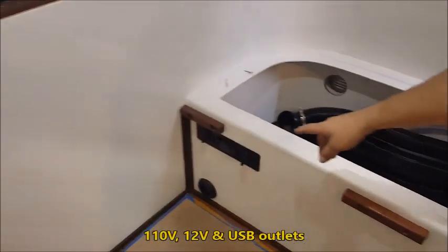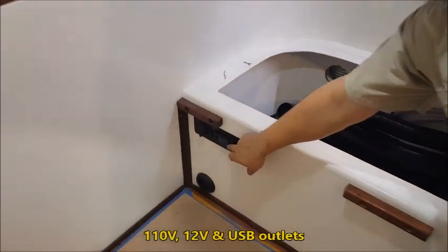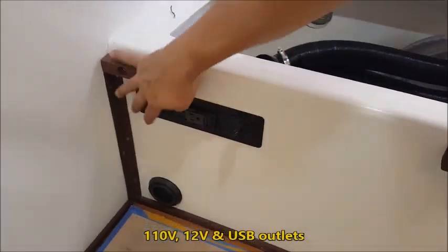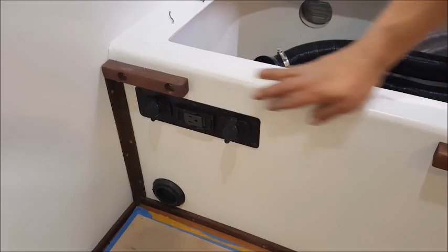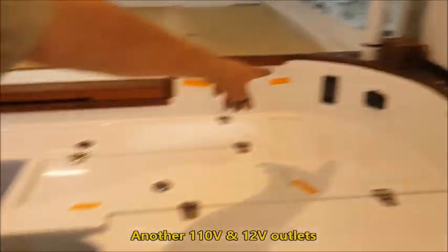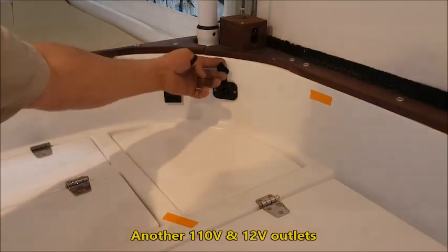We also have a 110 outlet here for the dinette, a 12-volt AC and a 12-volt USB for the dinette area. And back up here we also have another 110 outlet and another 12-volt AC.